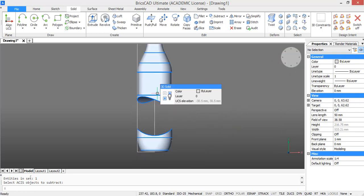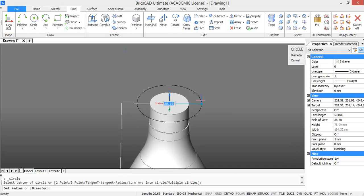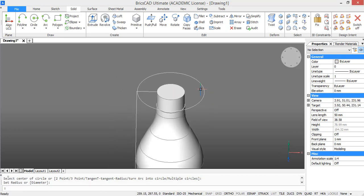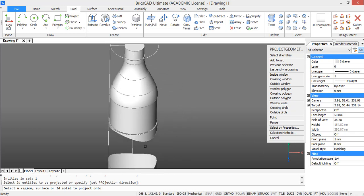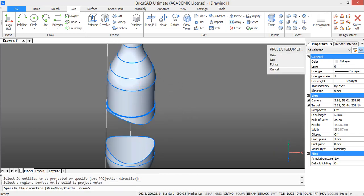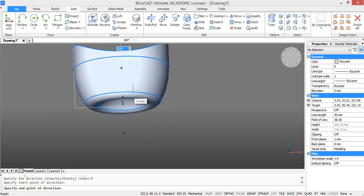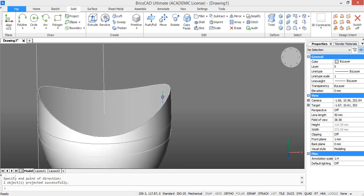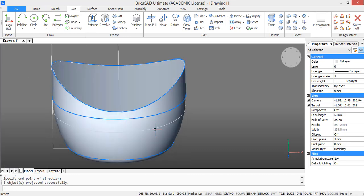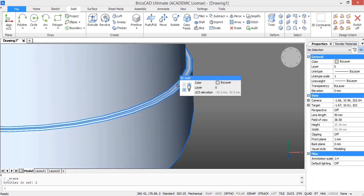Now we want to project the circle on the two surfaces of this grip section. For this we are going to start by drawing a circle with a radius of 30 units. You can do this at the top of the bottle. Then in the ribbon we are going to choose project geometry. Select the circle, select the solid you want to project it on, and then select the direction. Now you see the circle is projected on the surfaces we wanted. The circle is also projected on some other parts of the bottle — we don't need these, so just delete them.